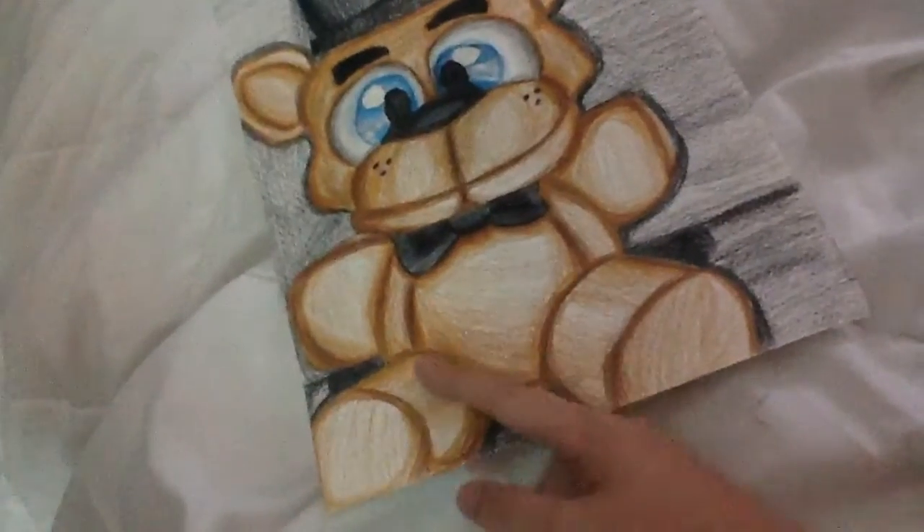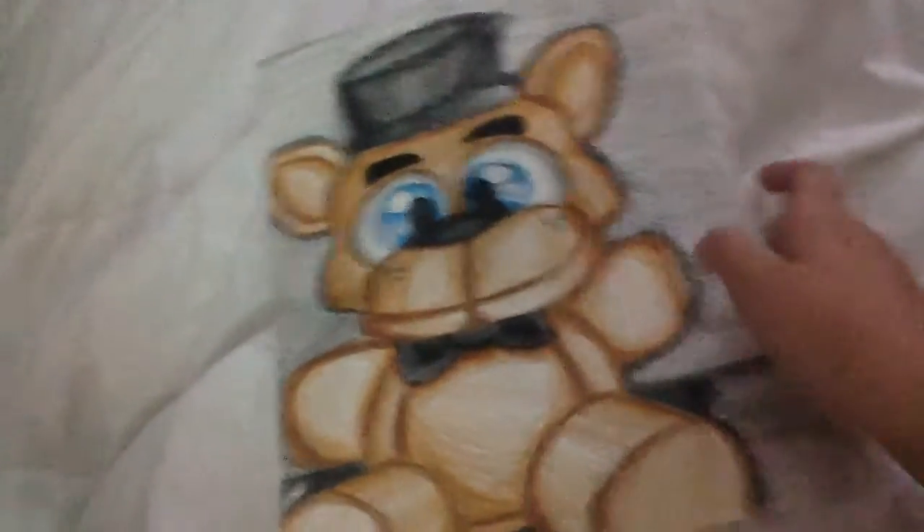Here's how it turned out, and it's actually really good. I love how I did the eyes and the nose.